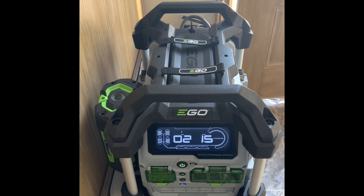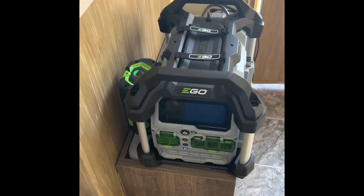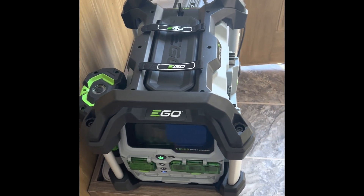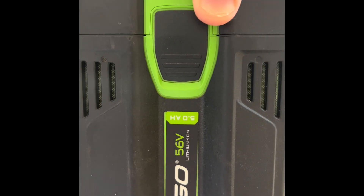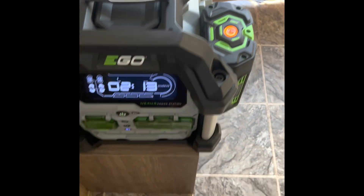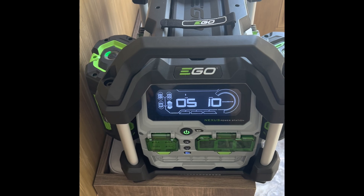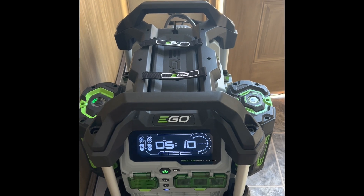I've got a 4 amp-hour battery that I drained completely, and according to this, on a 120-watt solar panel it can charge up that one battery in 2 hours 16 minutes. Now I'm going to throw on a few more batteries — the screen shuts down just to conserve power as it's charging. I'm taking this 5 amp-hour battery, sliding it on, and now with 9 amp-hours of batteries total it goes up to 5 hours to charge.